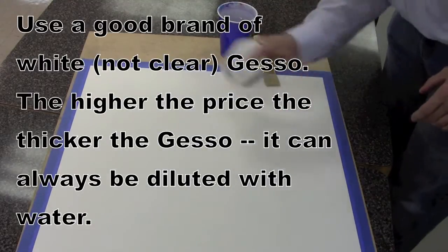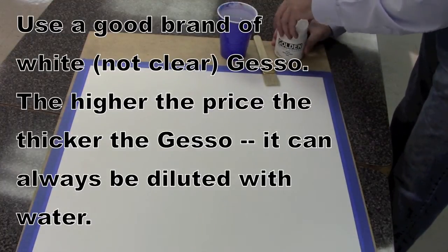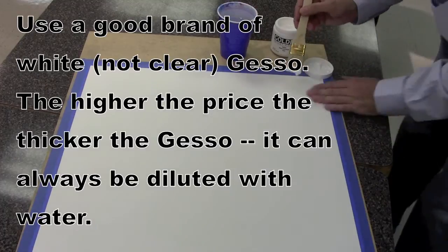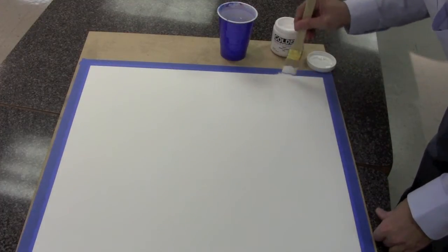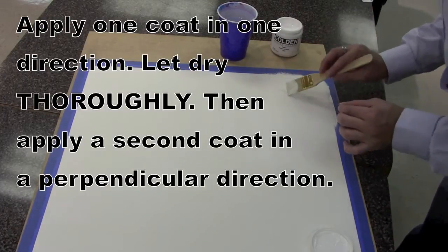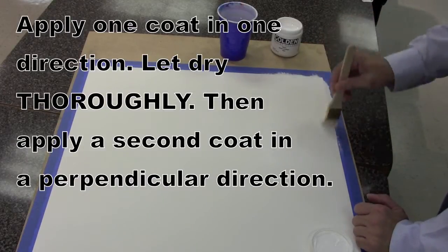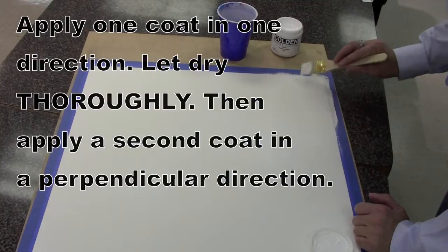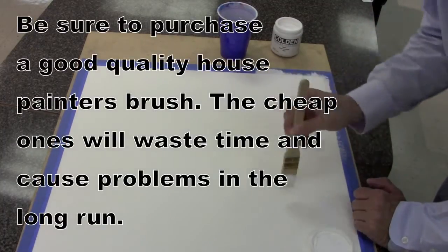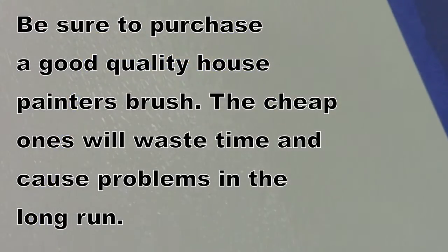Take your gesso on your clean piece of paper, shake it up, make sure it's all mixed well, and you will apply two different coats — let one dry and then put another one on. Try to go in just one direction as you're going. You'll notice I'm taking off little hairs coming out of the brush — that means I'm using a really cheap brush. I show you that on purpose because a lot of students try to get the cheapest one. I would get a fairly nice house painter's brush so you won't lose hairs and they won't get stuck in the gesso.